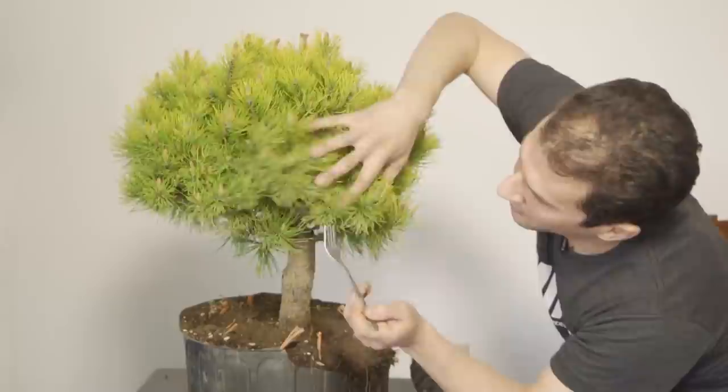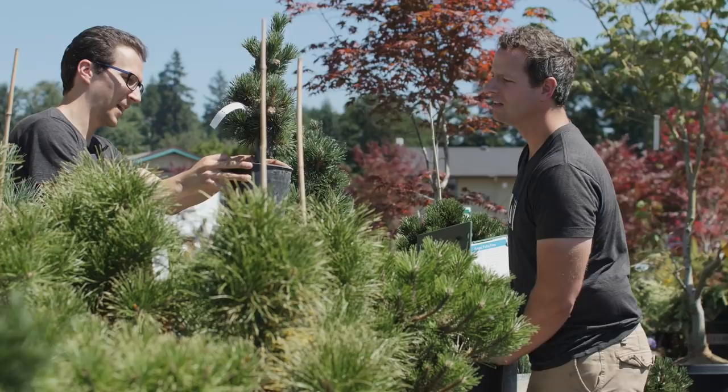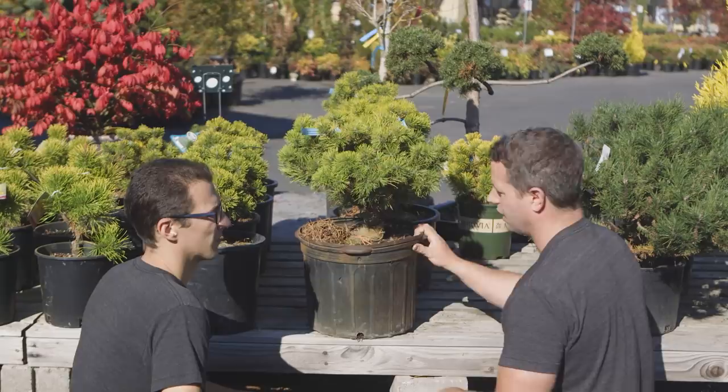This is how you should check your needles. If you want to check your needles properly, pull out the fork, make sure that it goes through like the hair of a princess. Small needles, good foliage, compact, good base, good movement, good branching, graft union not an issue. This is a score.